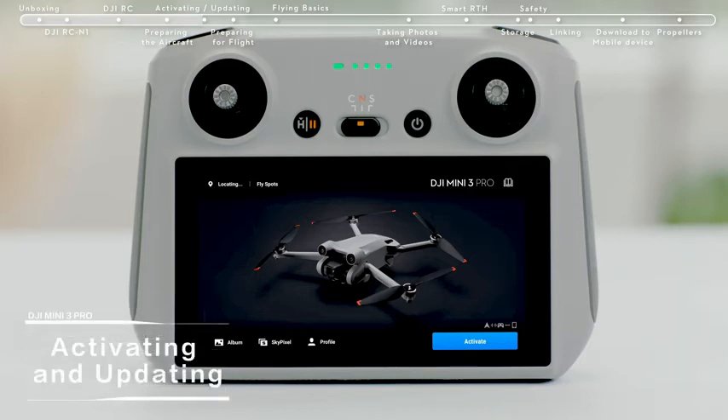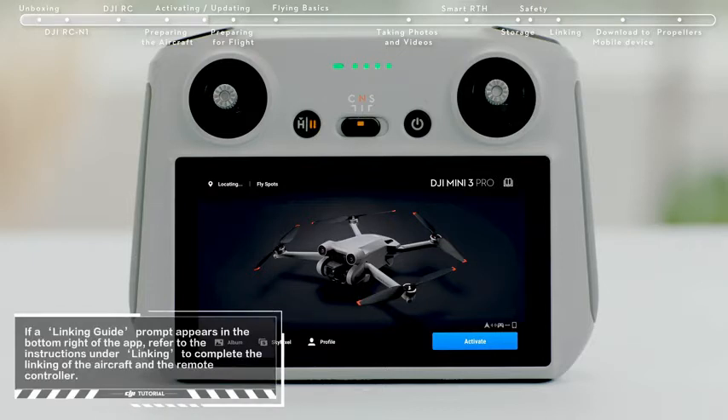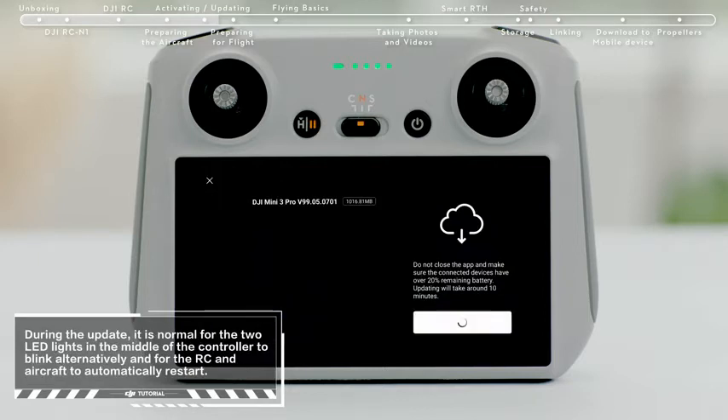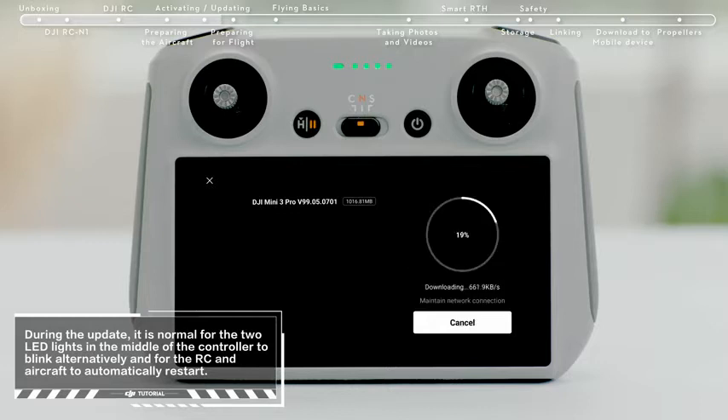Activating and Updating. Turn on the aircraft and remote controller and launch DJI Fly. A prompt will appear on the top left of the screen if a firmware update is available. Tap it to enter the update screen. Tap Start Update to update the aircraft and remote controller to the latest firmware version at the same time.